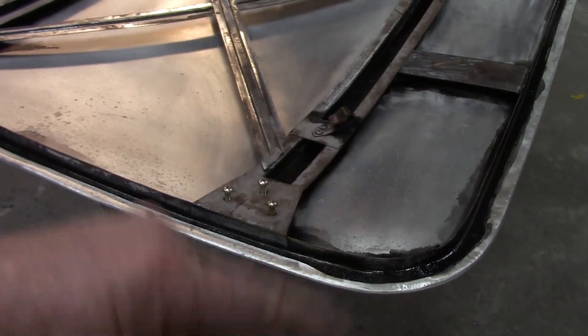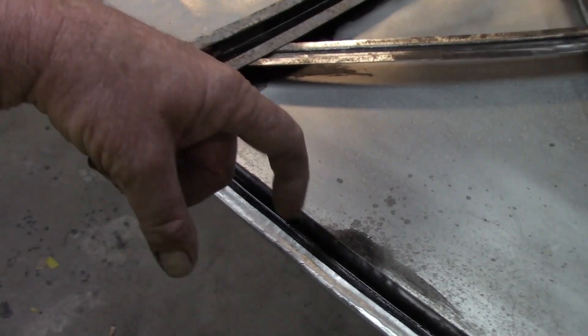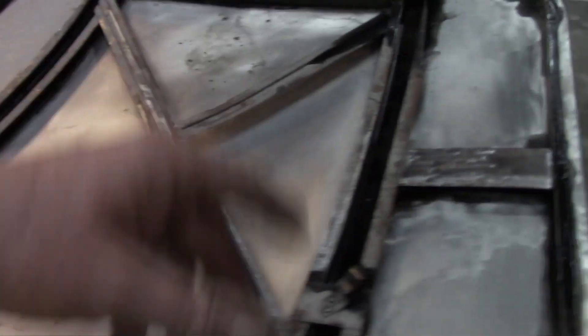Really thin — use a lot of thinner. I want it to wick into stuff, right up underneath these edges, into the side of that lip the best we can. It's already starting to set up.